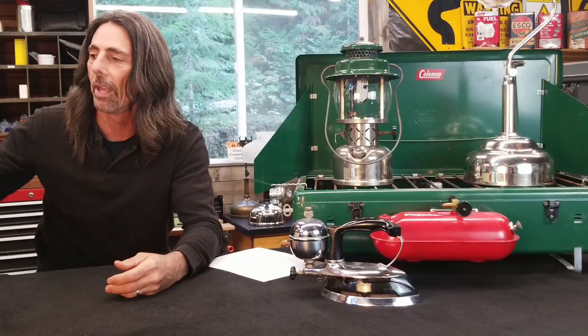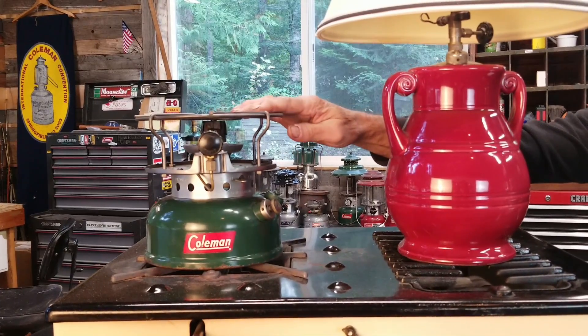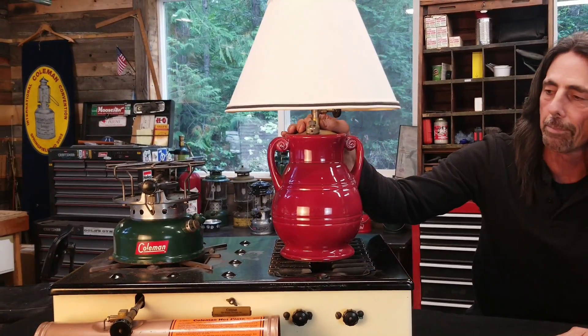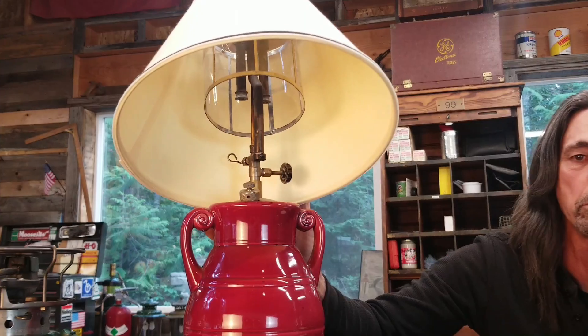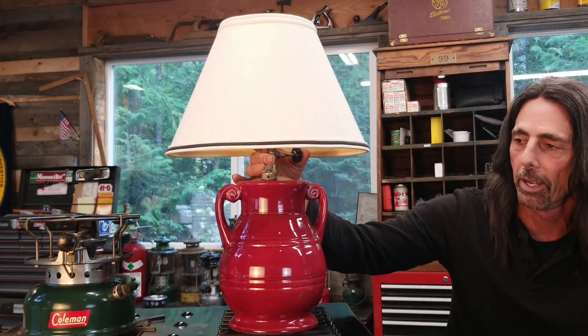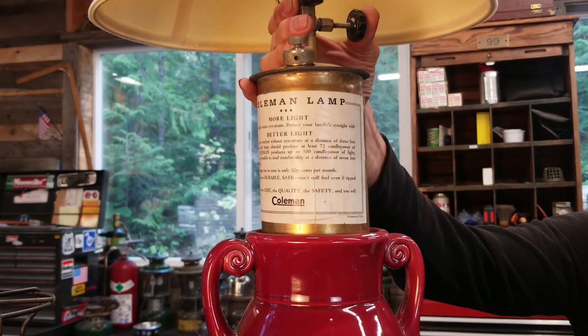Now I've brought out a number 500A Speedmaster stove that was born in September of 1956, just like my beautiful wife was. This is a Coleman vase lamp, model number 150R. The shade obviously is not original — I'm still looking for an original shade — but I do have a correct mica shade protector in there. This lamp is in absolutely beautiful shape, and I can't wait to get it complete.